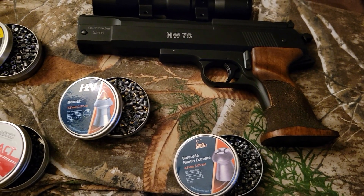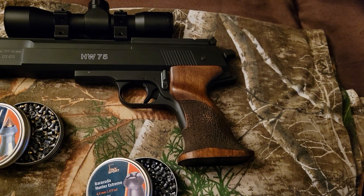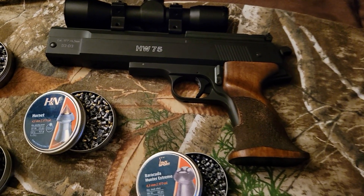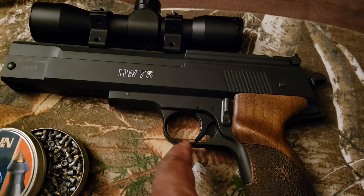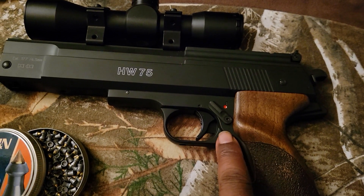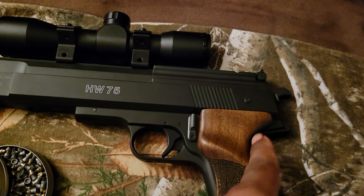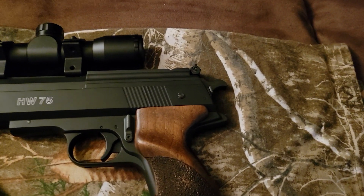That's the scope on there — exquisite. And it's very comfortable. Something I want to point out: this is the safety right there. You see that red — that means it's off safe and you can fire.